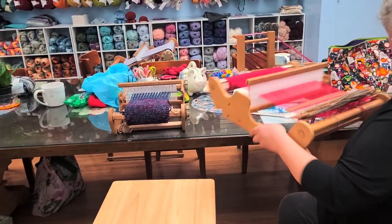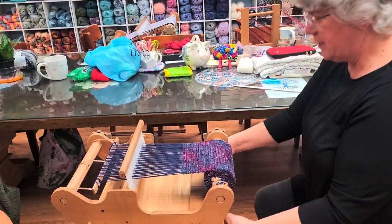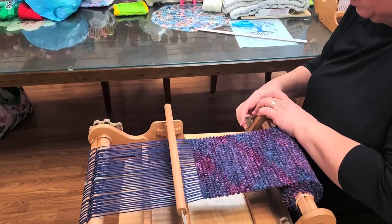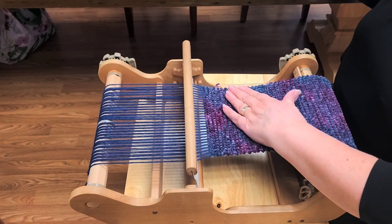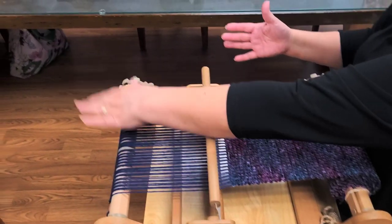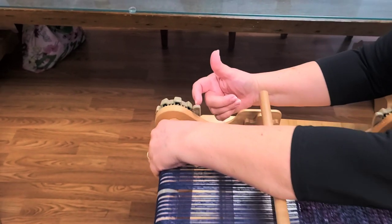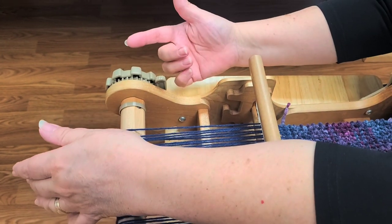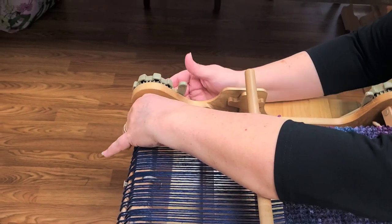So now, when you get to a point up by the reed and your shuttle's not going to go through anymore, you need to advance your project. To advance, you put your hand back here and gently release pressure — it's a small movement because it releases pressure off here so that you can easily click it back. If you leave it under tension, it's harder to get off. Plus your hand has control so it doesn't go flying.